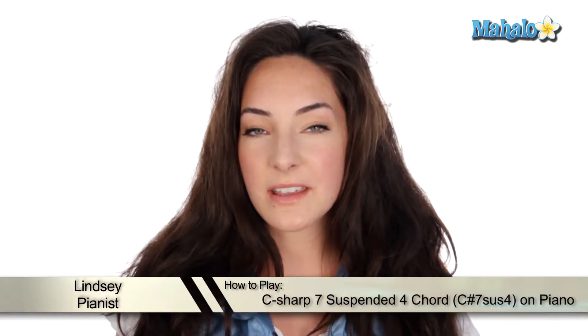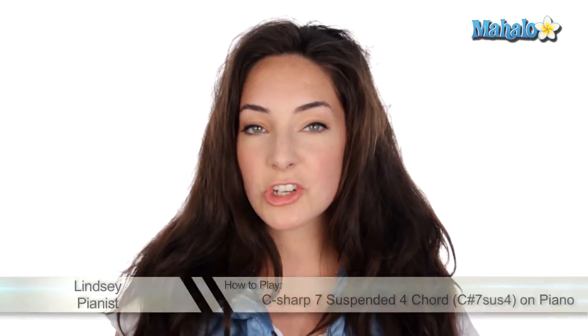Today we're going to be talking about how to play a C-sharp 7 sus4 chord — that means suspended 4. Let's check it out.